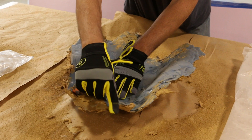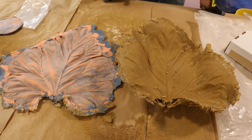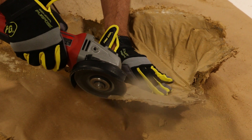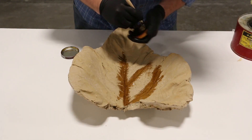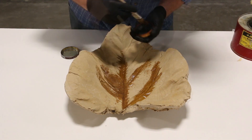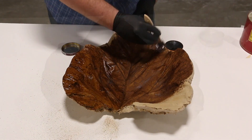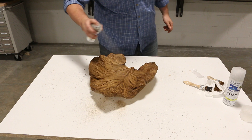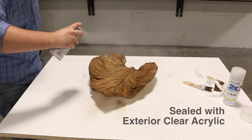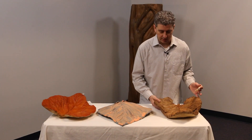Now I have my mold and my casting, and this is where the fun part comes in — finishing it and making it look different. Do I want to give it a crunchy look? A green tropical look? For this particular one, I used some shoe polish and isopropyl alcohol. I wet the shoe polish down and used a chip brush — some black to bring out the veins of the leaf, then some brown shoe polish — and that gave me a brown, crunchy, end-of-fall look.